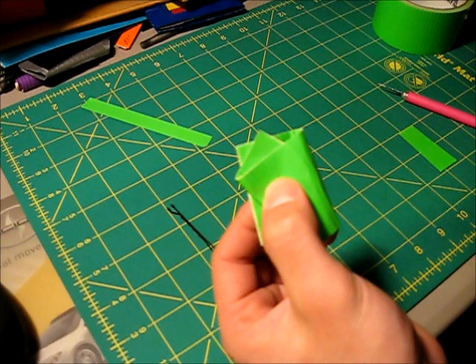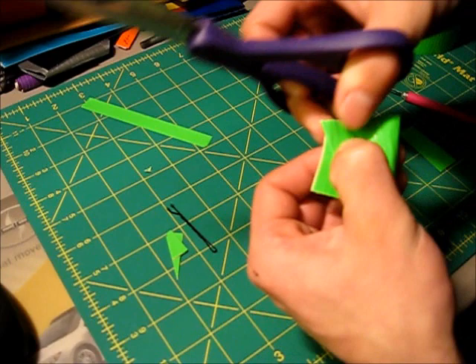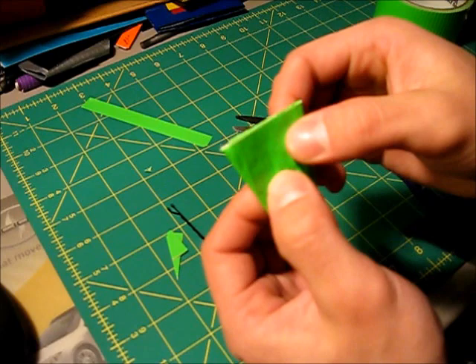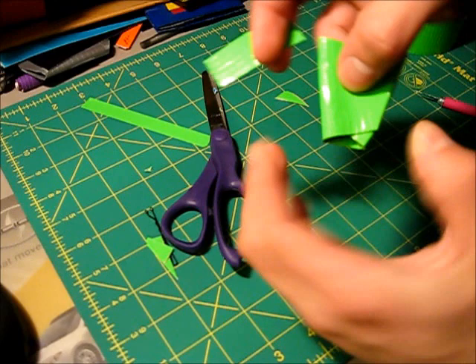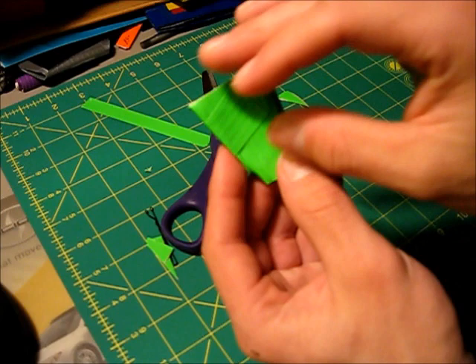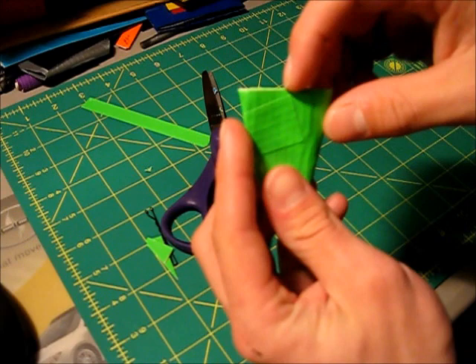Once you've got the V shape, take a pair of scissors and trim off anything showing in the background. Trim the top and the sides. Now all that's left is the V part — this is our fake knot. Take a smaller strip of tape and wrap it around to hold it down. You can apply it lengthwise to minimize visible edges. Now we have our fake knot.